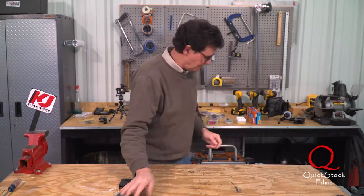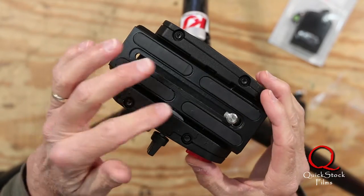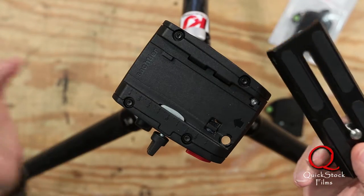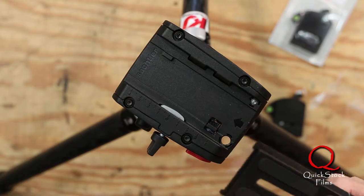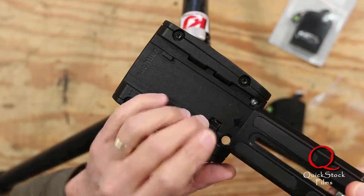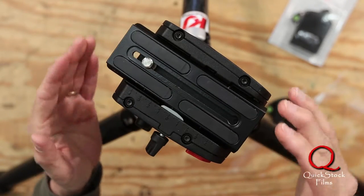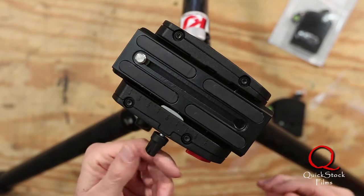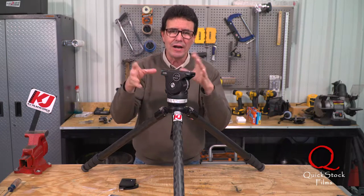My frustration — let me just show you — this is the standard, industry standard Manfrotto quick release plate. This is an awesome tool that everybody uses. I mean big films, feature filmmakers use this type of plate to mount their cameras. My problem with it is that if you have a camera that's all rigged out and you can't see the bottom plate, trying to get it to slide in and go into this deal, now you've got to rebalance the camera again because it slides. It has a stop so it doesn't come out, but it doesn't just snap back to where it was. And then when you get the camera where you want it, you've got to tighten this screw to hold the camera down. A lot of work — like three extra steps.